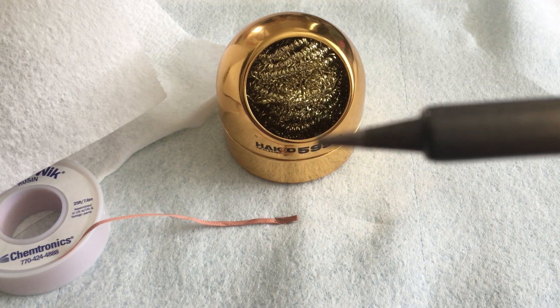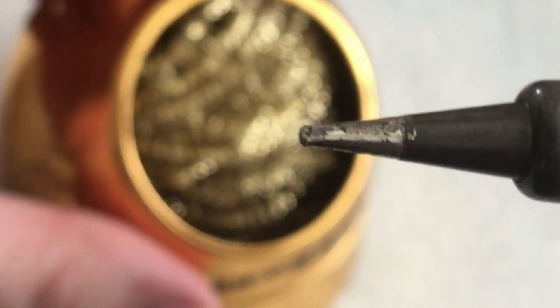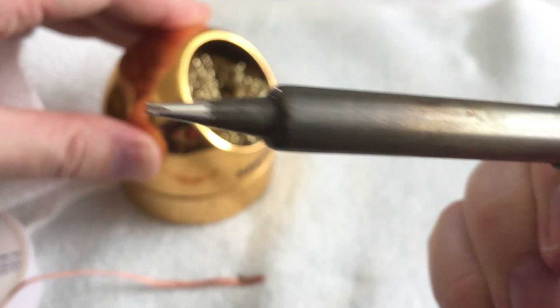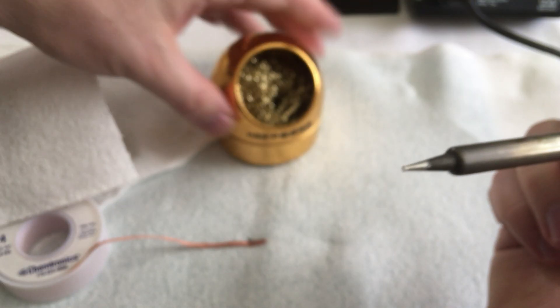I'm going to switch to manual focus for a second. You can see this tip is not doing so hot right now — it's a little nasty — so this is perfect for testing. I move the tip around in the wire sponge a little bit, bring it back up, and that's a lot shinier and nicer. I would say this stuff does its job. There's still a tiny bit that isn't quite clean, so let's try a little more.